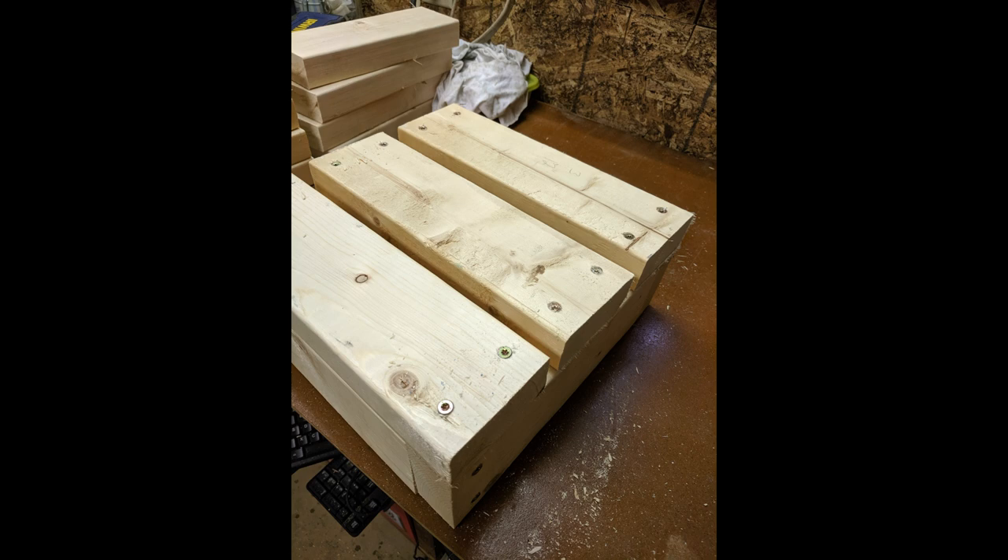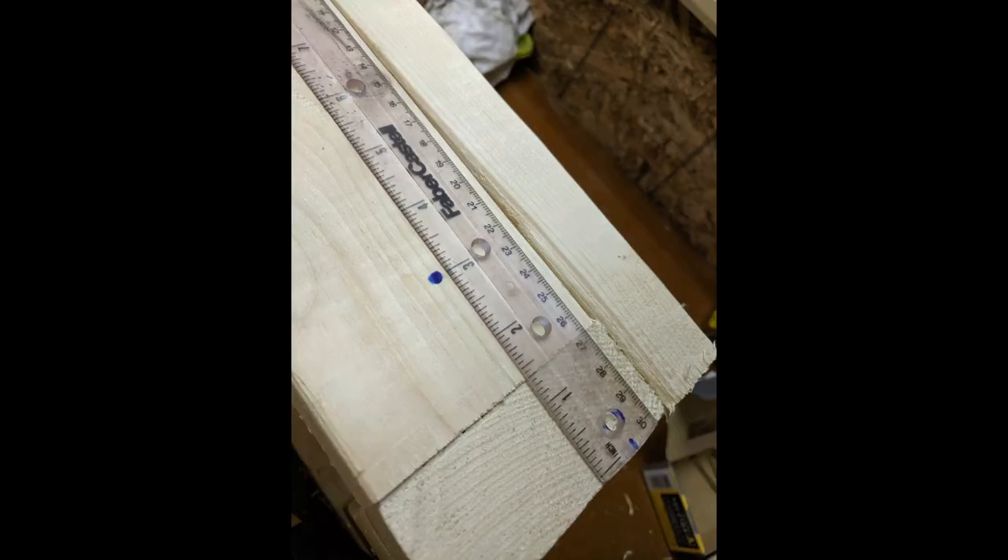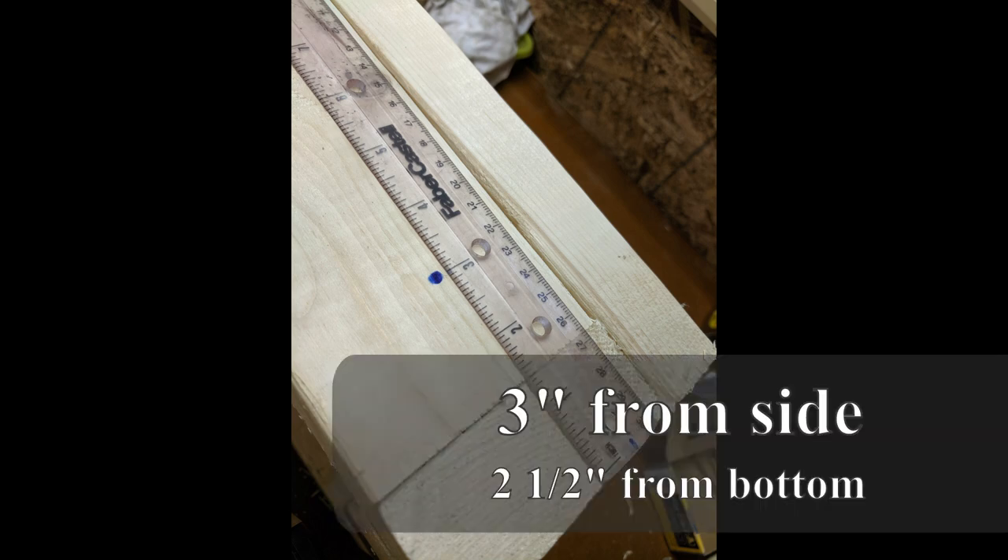Now I'm going to cut the rope to about 24 inches for each box. Then I'm going to set the box up on the end and come over 3 inches from each side, 2 and a half inches up from the bottom, and pre-drill holes to get the rope into it.